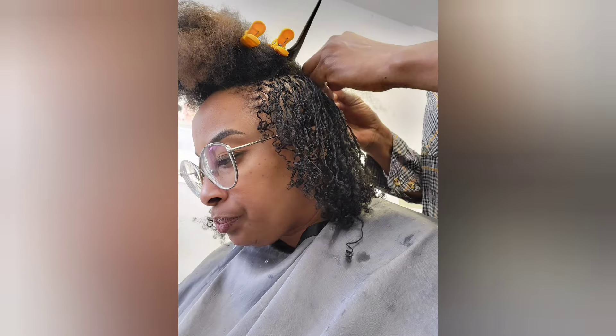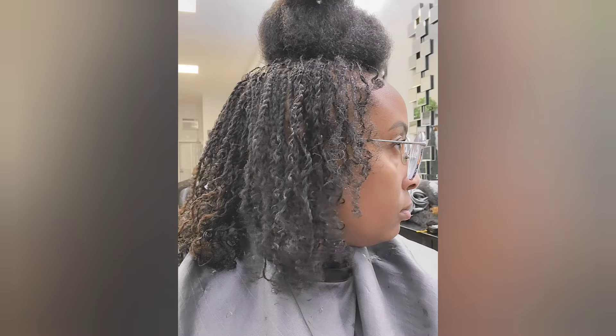You're seeing the photos that I took as I was in the chair. That is just one section she did to show me what it would look like, and then she...